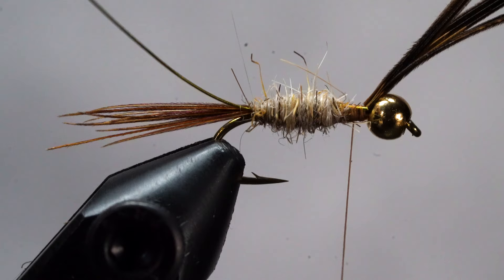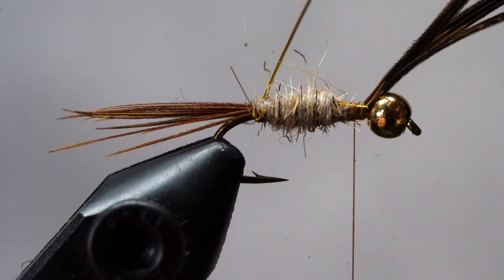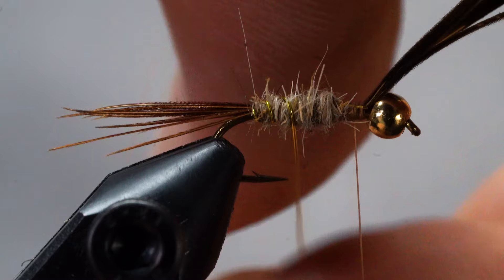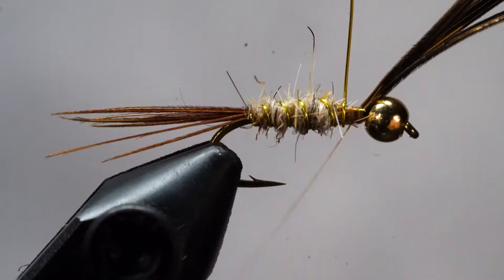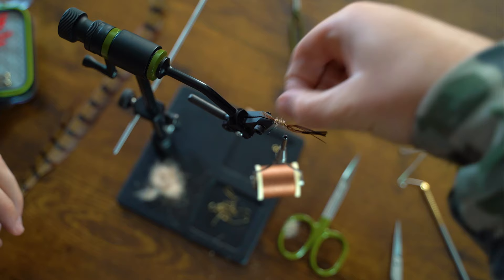Now grab your wire and wrap it around the body using open spirals. This not only makes the fly more durable, but it also gives some segmentation like you might see on a caddis larva or mayfly nymph. Take your tying thread, wrap it on both sides of the wire, and helicopter free.